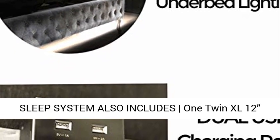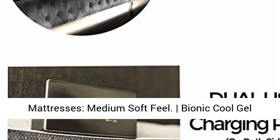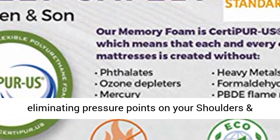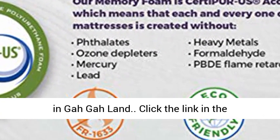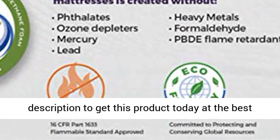The sleep system also includes one Twin XL 12" Luxury Cool Gel Bionic Infused Memory Foam Mattress with a medium soft feel. Bionic Cool Gel Infused Memory Foam supports your full body, eliminating pressure points on your shoulders and hips, and whisks away unwanted heat while you sleep. Click the link in the description to get this product today at the best price.